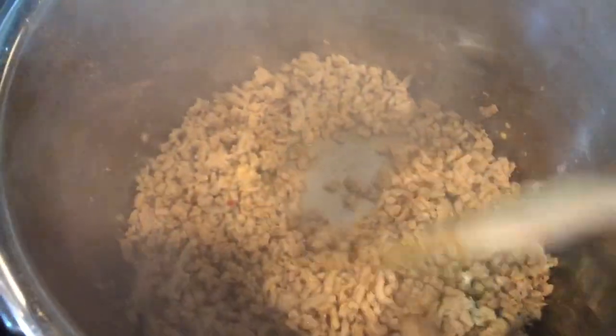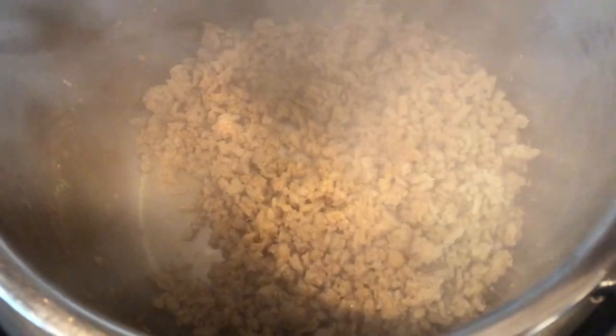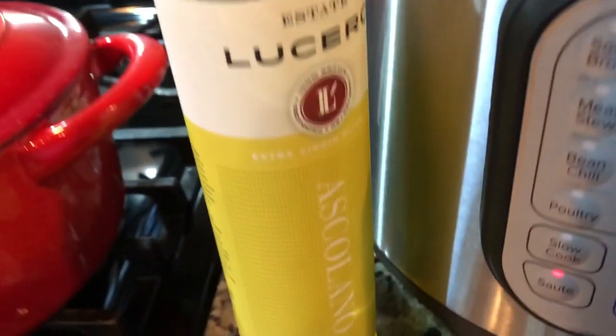We're going to remove the meat from the pot and add our veggies in. Look — nothing is sticking, so don't think you need a lot of oil. Trust me, this is a very lean cut of meat but it's good to go. We're going to remove the fully cooked meat from the pot and then add a little bit of olive oil before the veggies — use whatever oil you like.